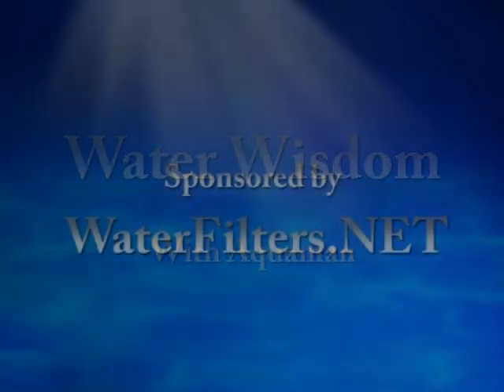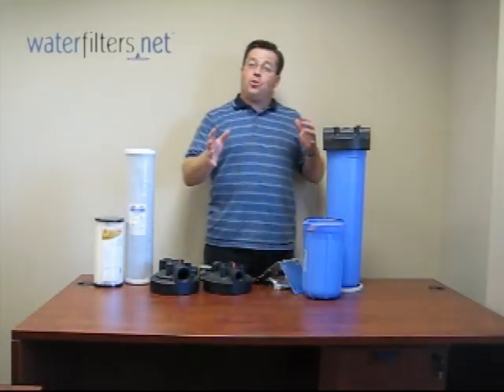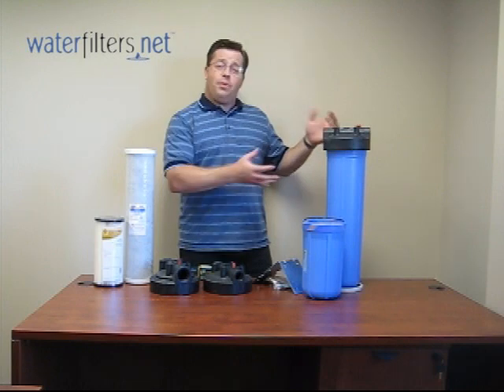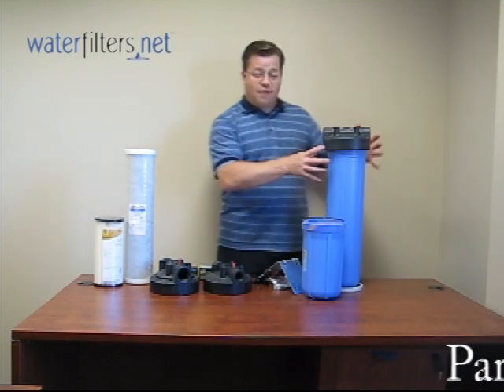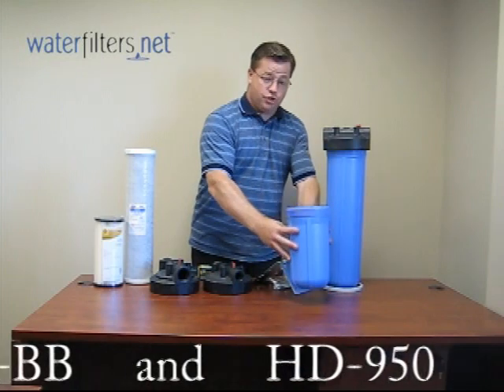Welcome to Water Wisdom sponsored by waterfilters.net. I'm your host Aquaman. Today we're going to look at a whole house filtration system. What we have here is what is commonly known as the Big Blue. This is available in two basic sizes: the large 20-inch version and the smaller 10-inch version.